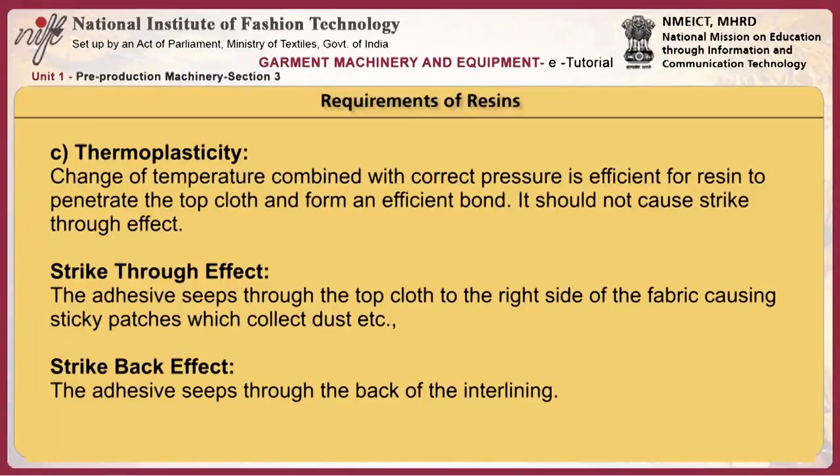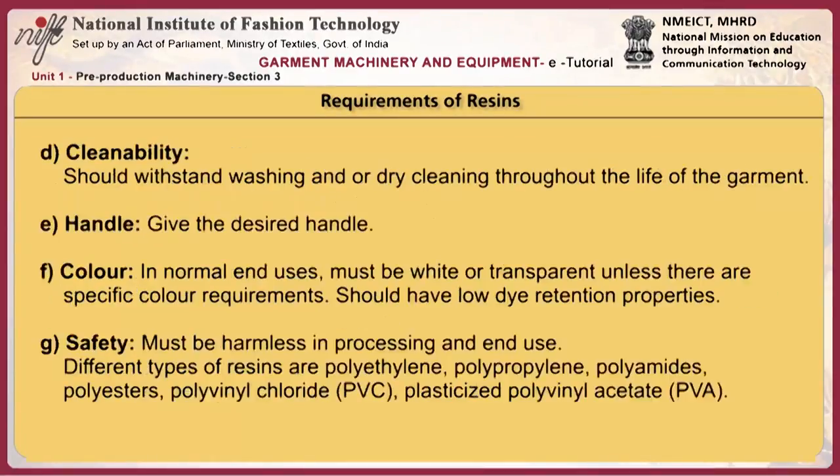Sometimes the adhesive seeps through the back of the interlining through the base cloth — this is usually the cause of strike back. The cause of both strikethrough and strikeback is usually the application of too much heat and pressure. Cleanability is also required: the resin should withstand washing and/or dry cleaning throughout the life of the garment.